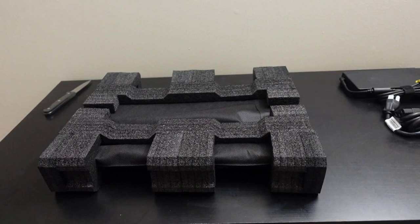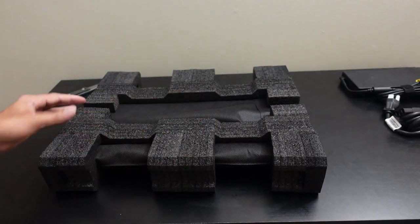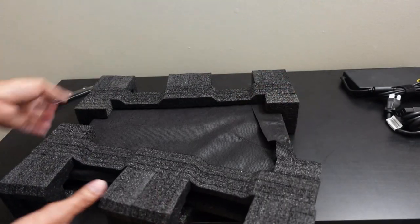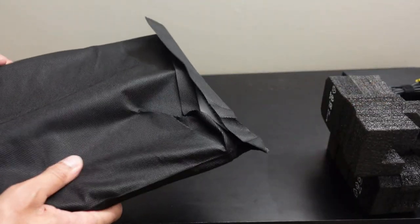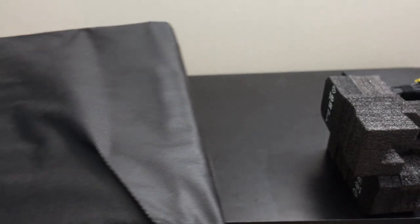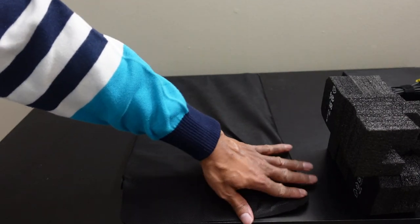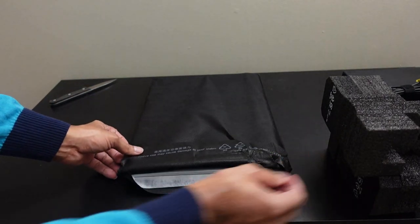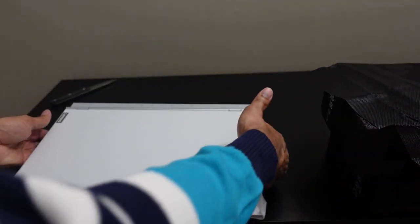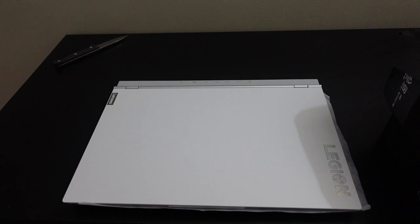Moving the box out of the way — time for the great reveal. This hard black foam is pretty secure and seems to give a lot of shock protection. Removing both foam pieces, the unit is upside down so I'll turn it the correct way. It has a protective sleeve that feels like it won't rip easily and gives nice anti-scratch protection. Opening it up and pulling it out — we are now greeted with the Lenovo Legion 5.